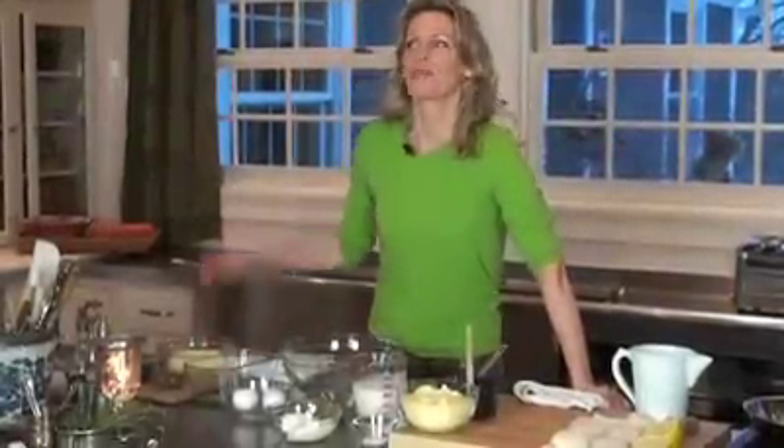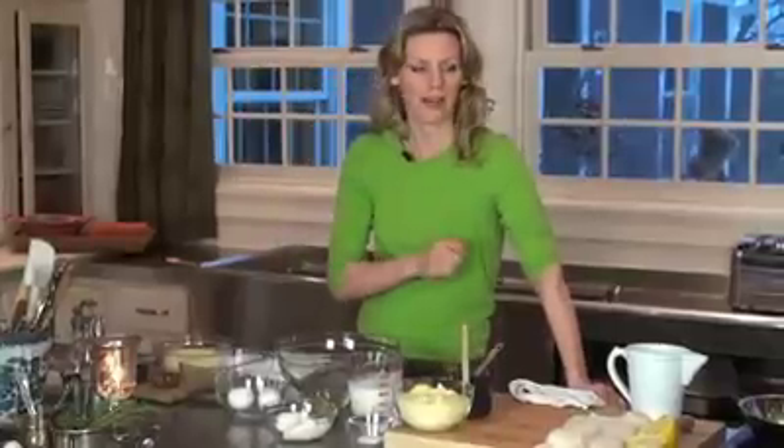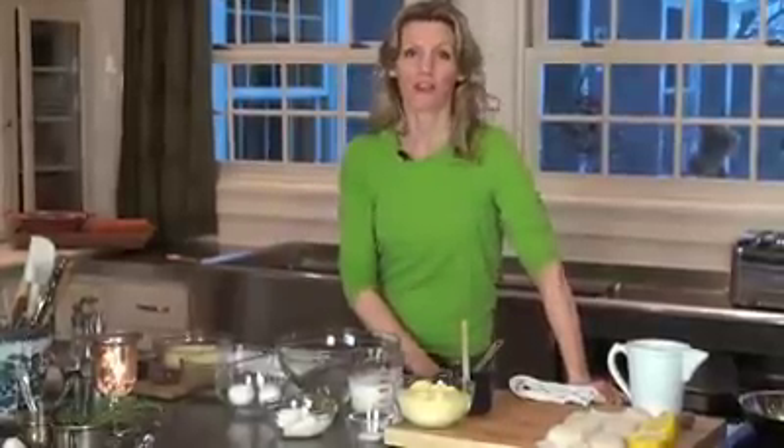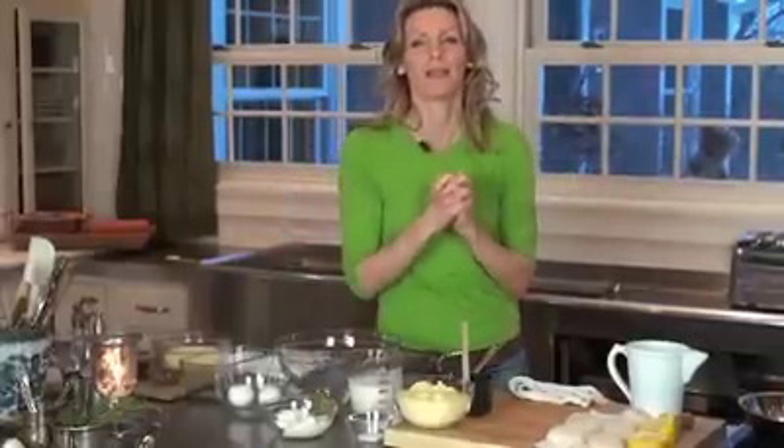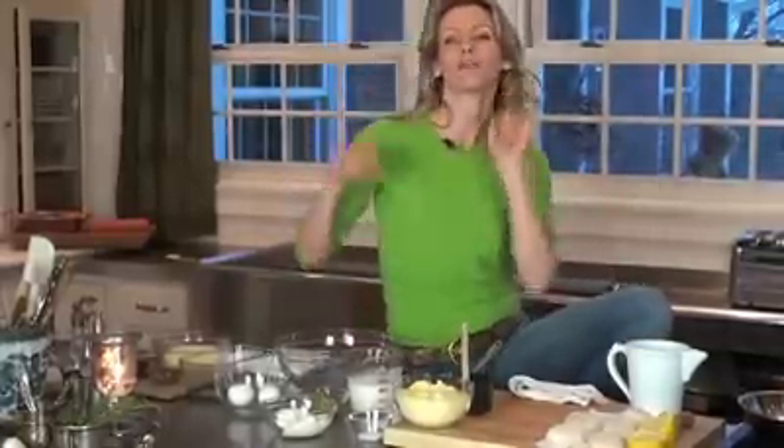Welcome to our kitchen. I am going to cook with you the most yummy, delicious meal. This is one of my favorites for lots of reasons. There are so many highs and lows in it, and that's what I love about a really good meal. I love to be able to taste such a mix of flavors.